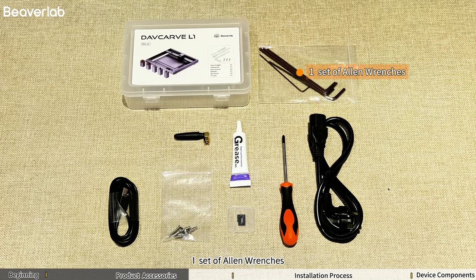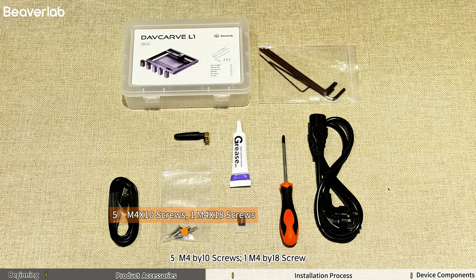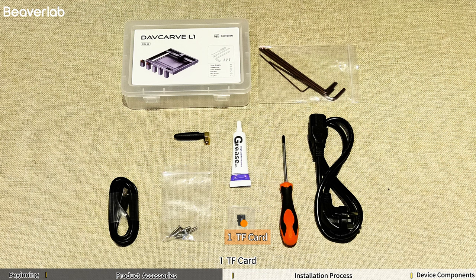The accessories in the toolkit include: 1 Toolbox, 1 Set of Allen Wrenches, 1 USB-C Cable, 1 Antenna, 5 M4 x 10 Screws, 1 M4 x 18 Screw, 1 Tube of Grease, 1 TF Card, 1 Screwdriver, 1 Power Cord.